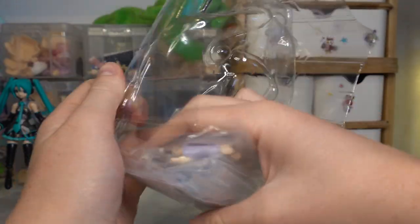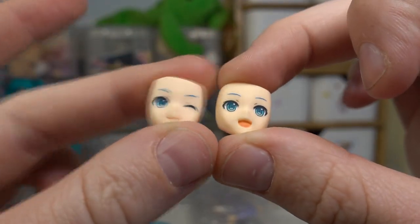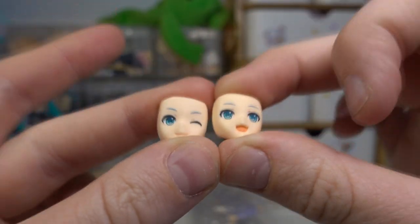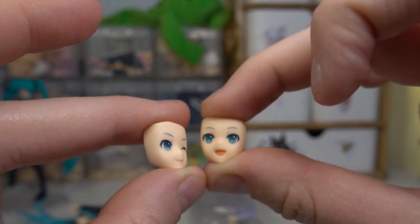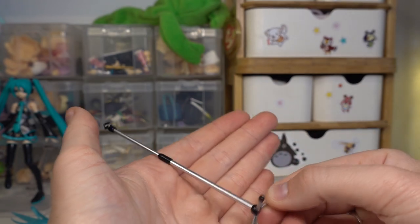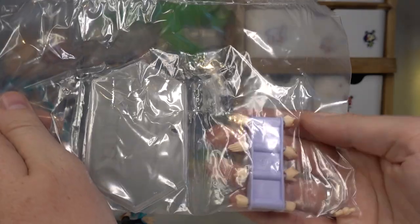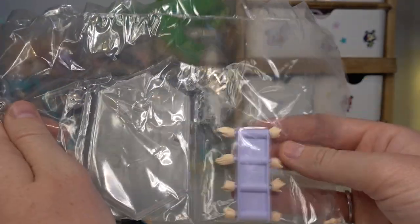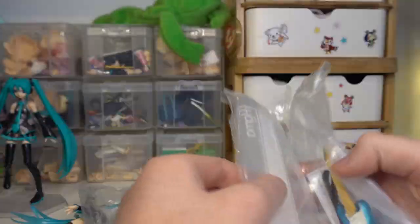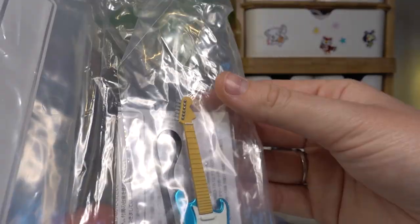We've got her other face plates — we've got an open mouth one and a winking one, which both look really cute. I like them a lot more than my other Miku Figma. This is the microphone stand for her microphone, so she can hold the mic or you can put it on the stand. She comes with four extra pairs of hands — not too many, but I think that's a good amount. And here is her guitar, which looks so cool.